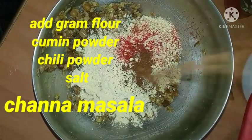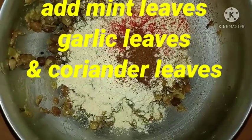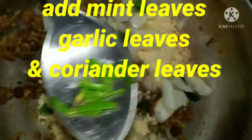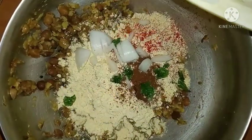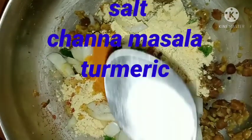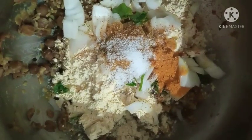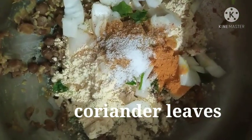Add chili powder, cumin powder, mint leaves, garlic leaves, chopped onions, turmeric, salt, then chana masala, and chopped coriander leaves.